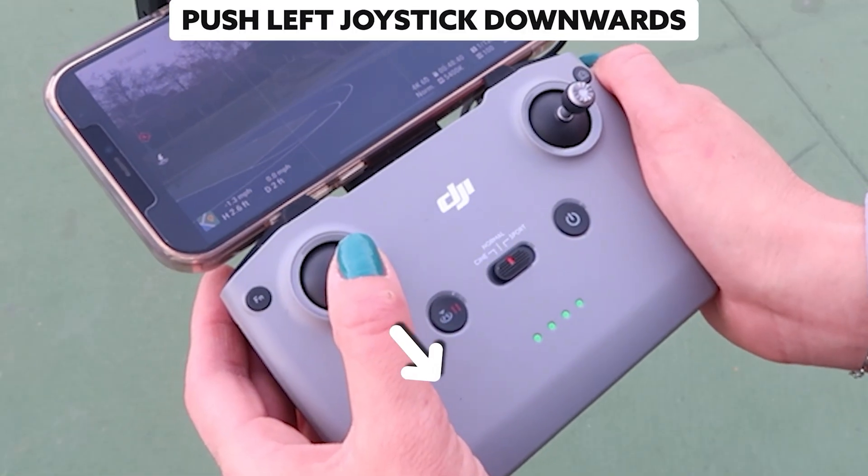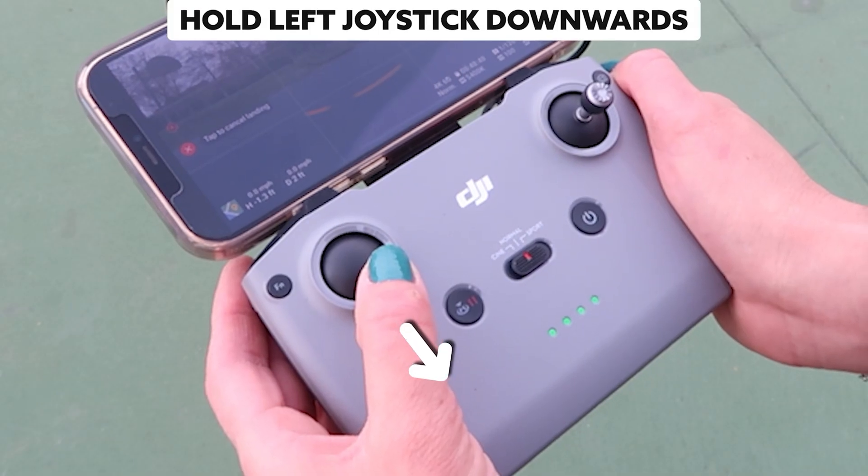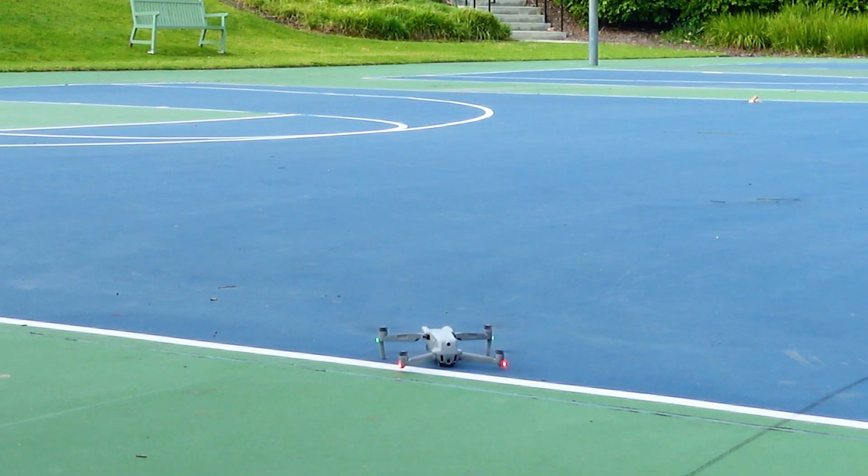Now it's time for your first manual landing, or your second if you took the plunge on the first flight. Gently push the left joystick down — easy does it. Once you've slowly lowered your drone to the ground or launch pad, keep pushing the left joystick all the way down until it clicks to turn off the motors. You're slowly building up the muscle memory for launching, landing, and controlling the drone.